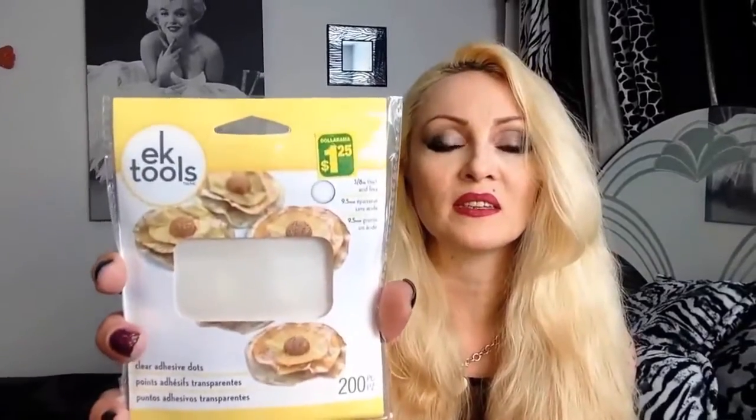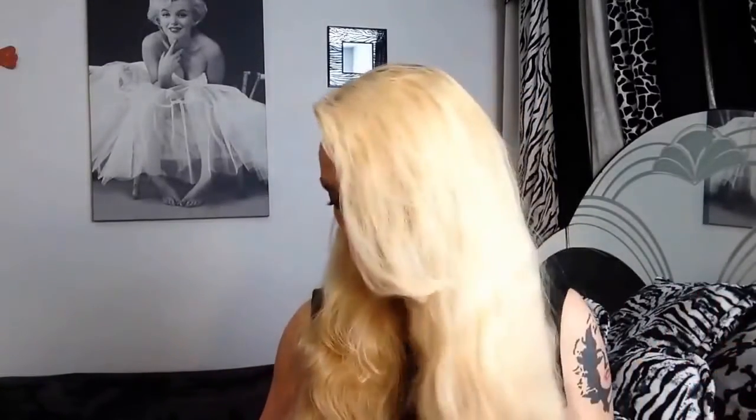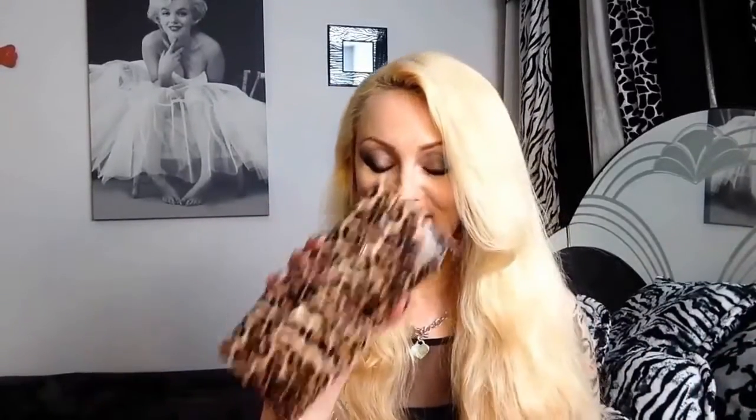Those are double-sided clear glue dots! I love glue dots — I don't have time for the glue gun sometimes, so I just use the glue dots, and I'm so addicted to them, honestly. Thank you so much for giving me more — it's never too much. And I can see the pocket letter — thank you Kelly!